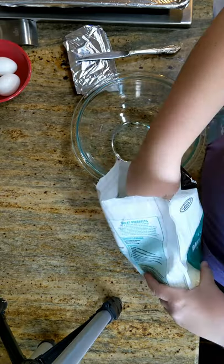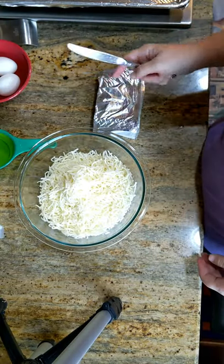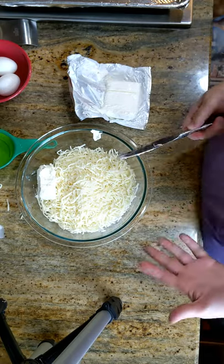Three scoops of mozzarella cheese. Next you're going to grab your cream cheese. Then you have to basically melt this all together.